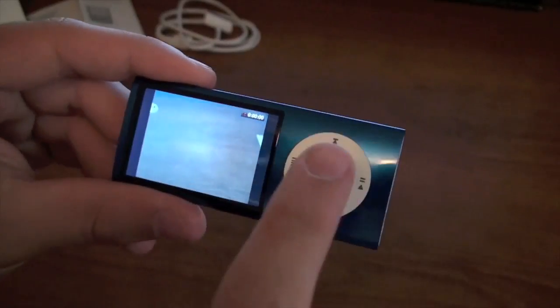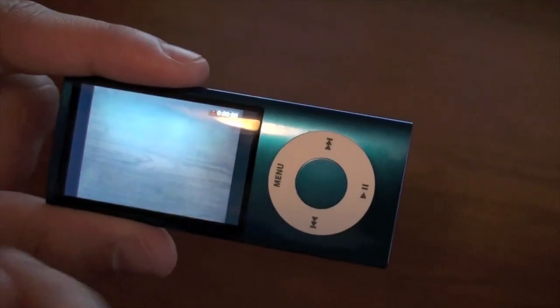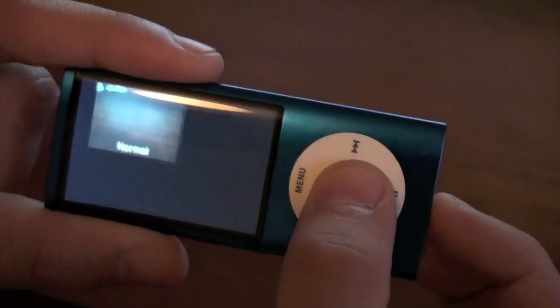To start recording, all you have to do is hit the middle button. Another feature that this camera has that the iPhone 3GS doesn't is filters. So if you hold down the middle button — or the home button, I guess you would call it — you can see we have filters.